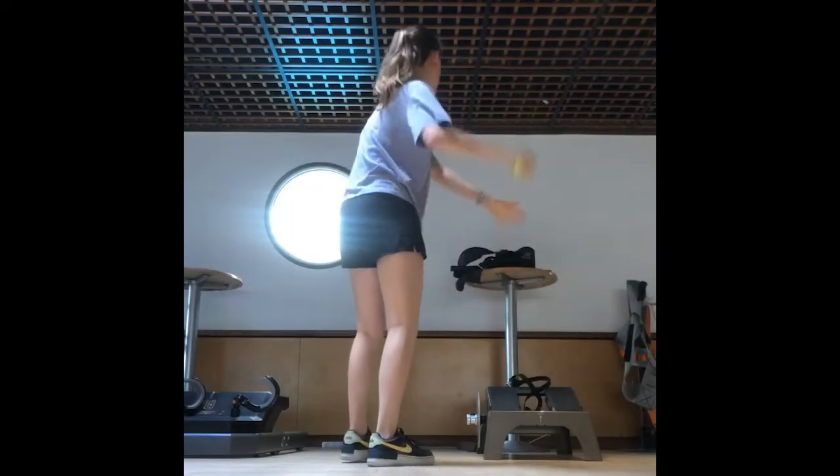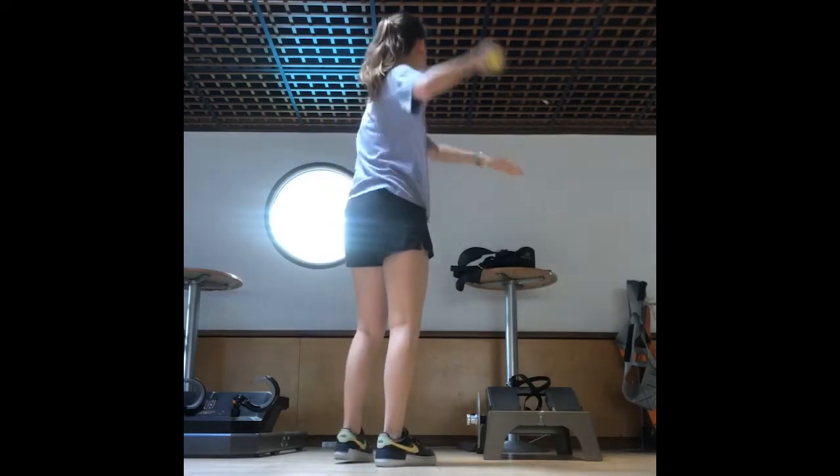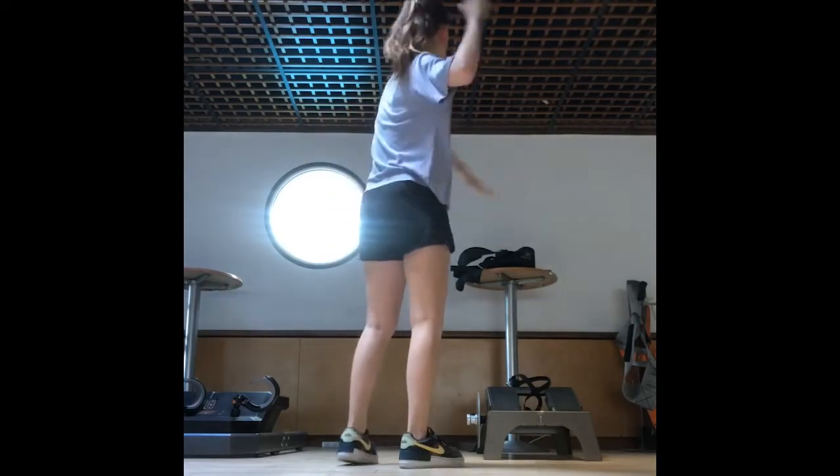This is very simple — just throwing a tennis ball against the wall. Did multiple sets of five.